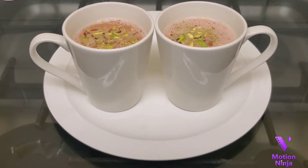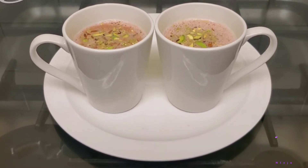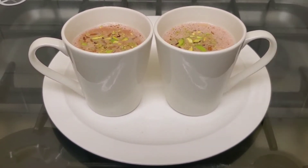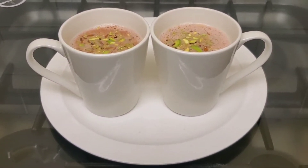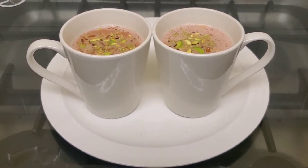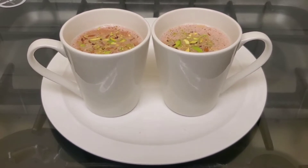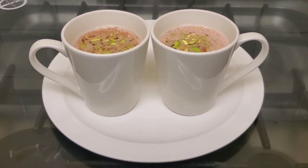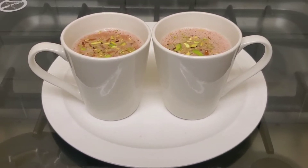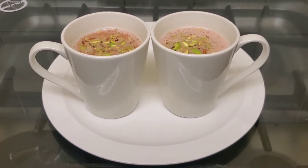Assalamu alaikum guys. Today we're going to demonstrate and teach you how to make this beautiful tea. This tea is a Kashmiri tea from Kashmir, also known as Kashmiri chai. It is a beautiful heartwarming tea that can be made on those cold winter days.